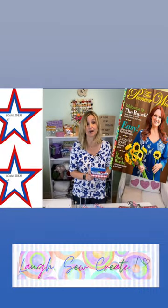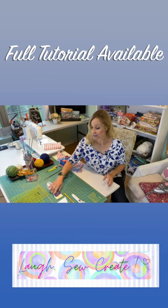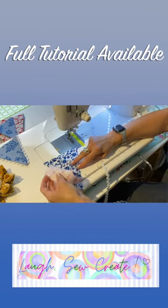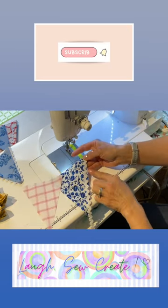Bunting with the Pioneer Woman's fabrics. Use your fabric scissors to cut it out. Another thing you might want to add is rickrack. You'll have them right sides facing each other, and lay the rickrack on the edge of the triangle.